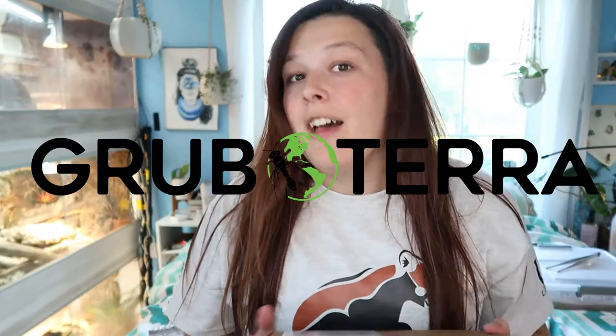Hey everybody, welcome back to my channel! My name is Zoe, but most people know me on here and Instagram as ZA Reptiles. Today we have an exciting unboxing — this is a box that was sent to me by Grub Terra. They were kind enough to offer to send me some Nutra Grubs to try out their company.